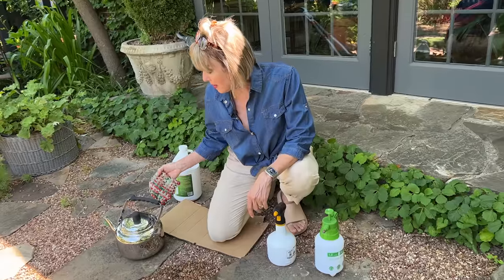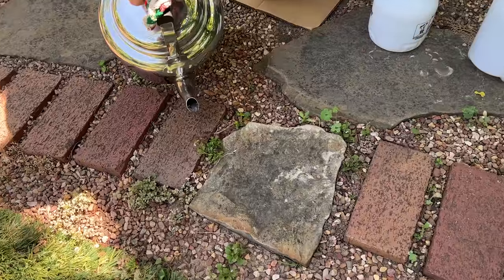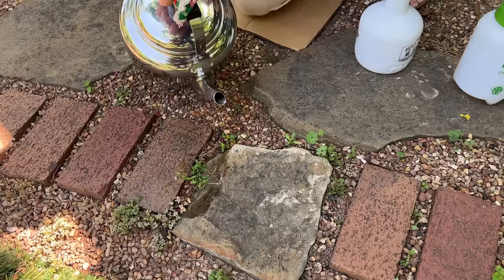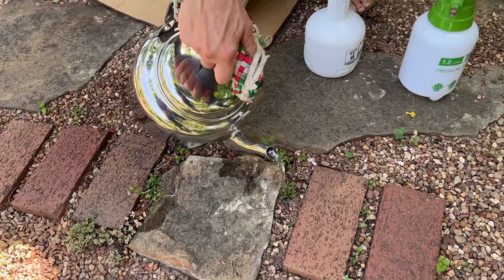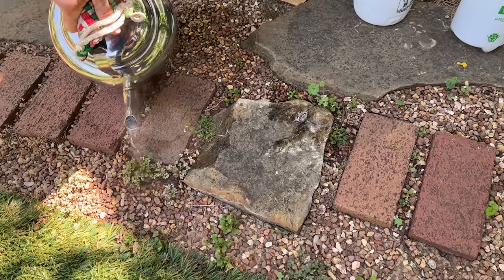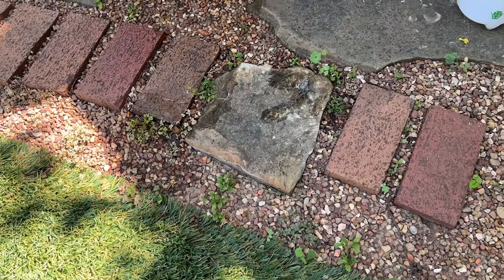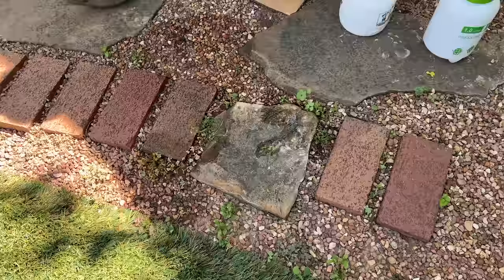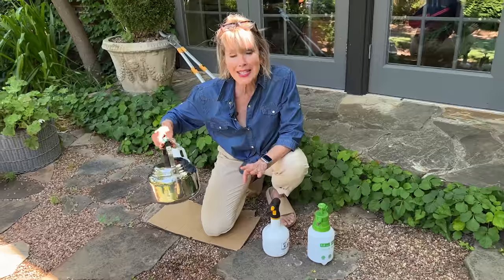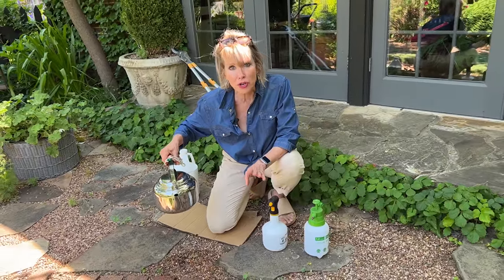I've got some boiling water here and it's a pretty effective weed control for when you have different things growing up in cracks and crevices. Even though it is effective, it typically — especially this time of year — requires multiple applications. It's also a little bit steamy to be heating up a teapot and bringing it outside, and it can be rather impractical for large areas.